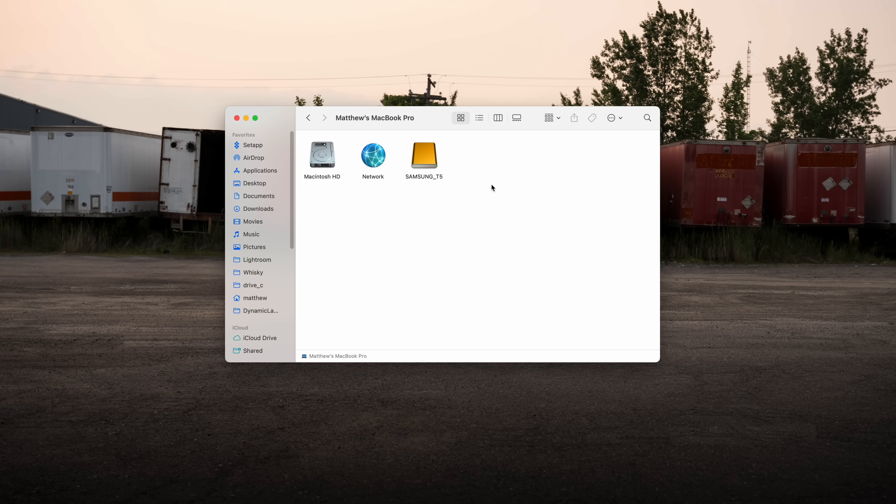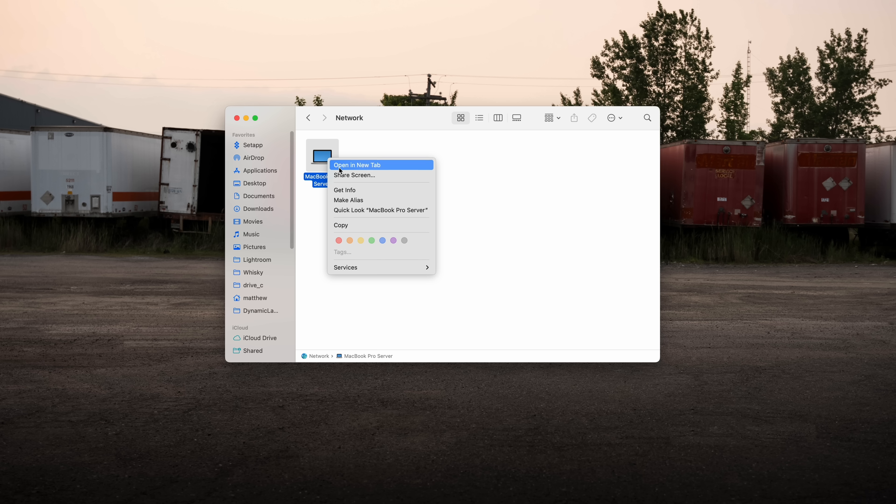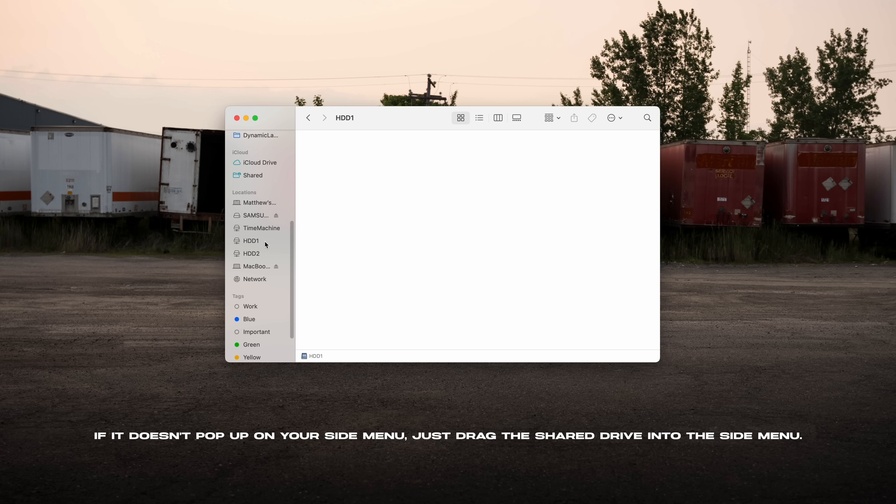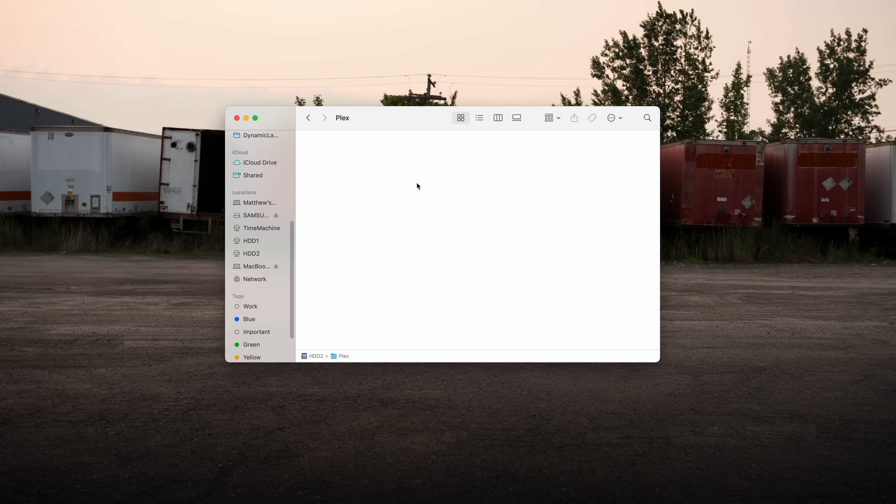Now if we go into our MacBook, we're gonna see those drives under Network and be able to access them. On our main Mac, to access the network drives, click Network and the server shows up right there. You can right-click Share Screen to remotely control it. We open it and we can see our files — our hard drive partitions and all the other folders on the Mac. We can drag and drop stuff in there. We're in the second hard drive and we've got our Plex server files, so we can drag stuff in straight from this MacBook.